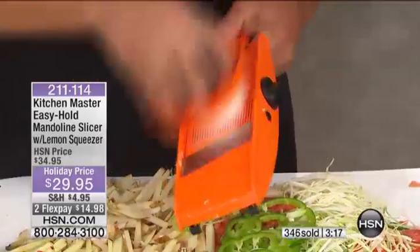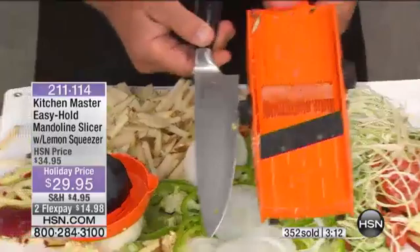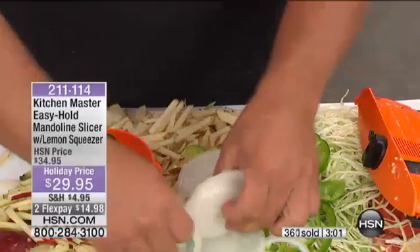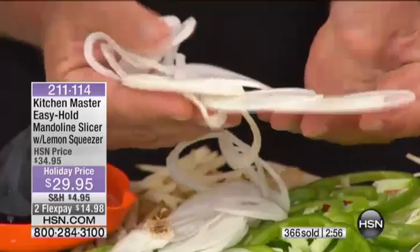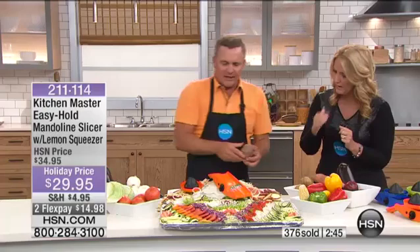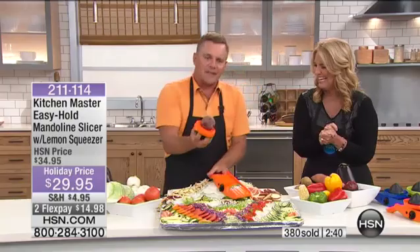For slicing onions paper thin for salads, sandwiches, sauteed peppers and onions, steak and onions, liver and onions — the job's done so fast, you don't have time to cry. When you're cutting into the onion, it does that little bit, but that's enough. That's such a nice, sharp blade. If you happen to have a red beet, put it on the safety holder on the thin slice — look at this. You can do your own red beets, perfect for boiling, perfect for salads.